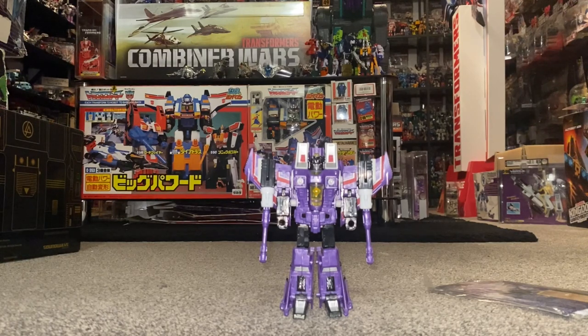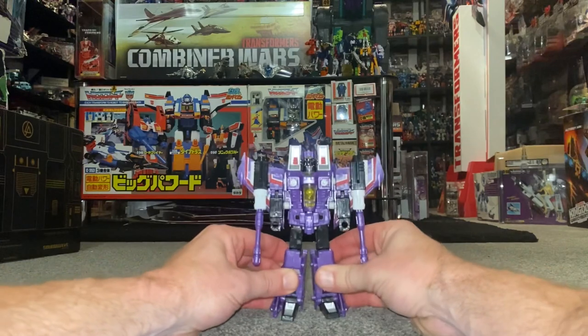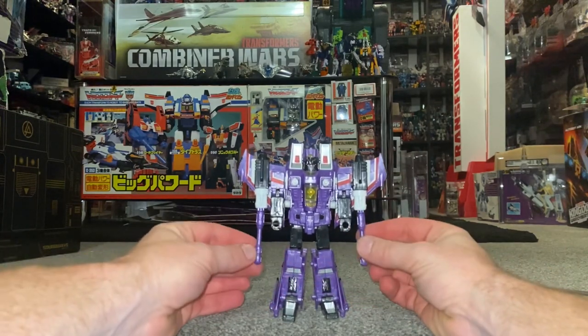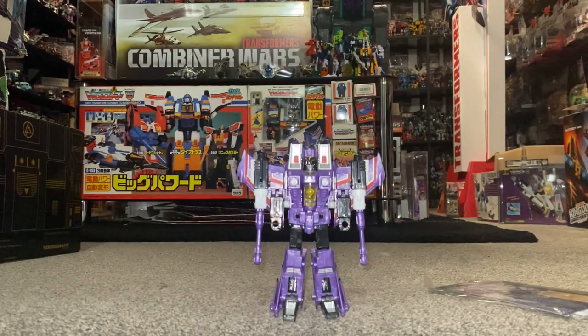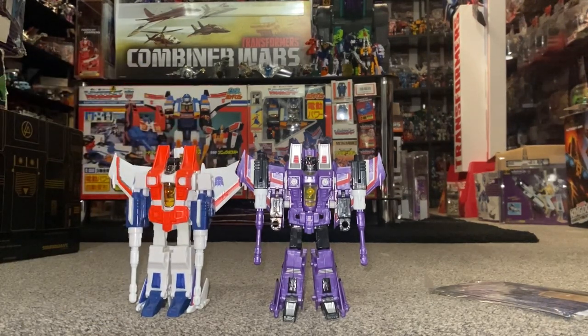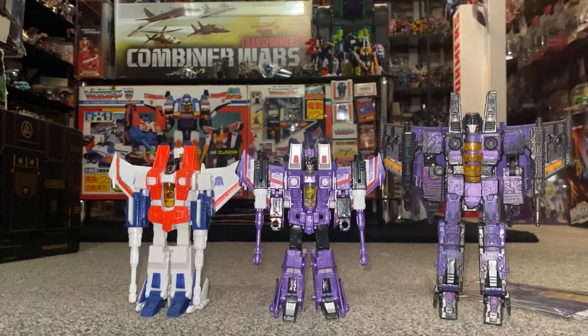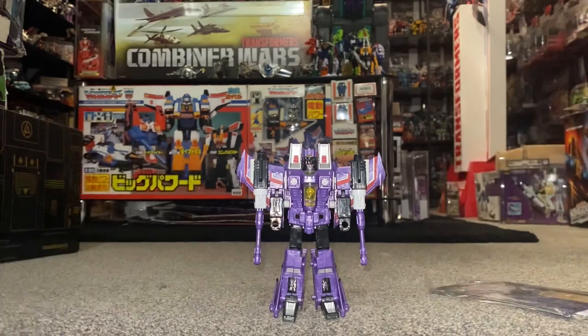Hello everybody, this is Toys R Us and for this special figure showcase we're going to look at the 2013 BotCon Hotlink figure. We're going to have a detailed look at him in both of his modes to help you decide how you want to display him, we'll look at the accessories to help you know if yours is complete, we'll look at other figures that used the same mold, and other Hotlink figures that have been released. Right, let's get started.